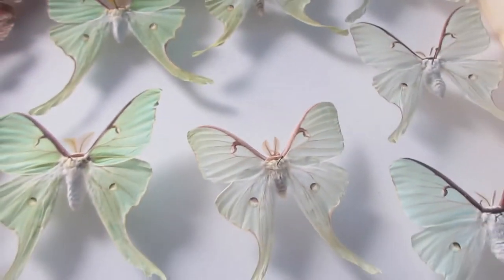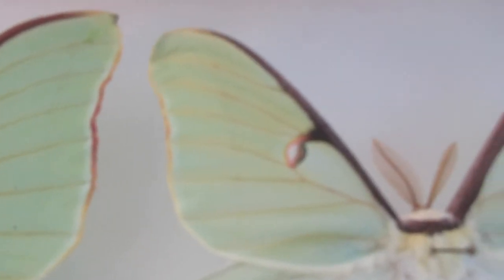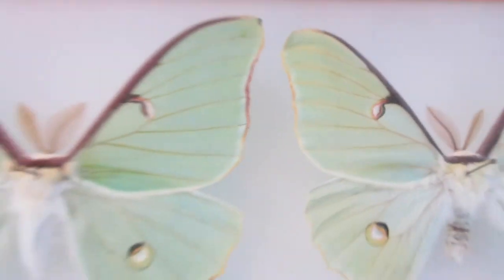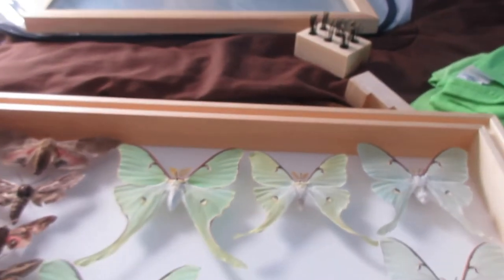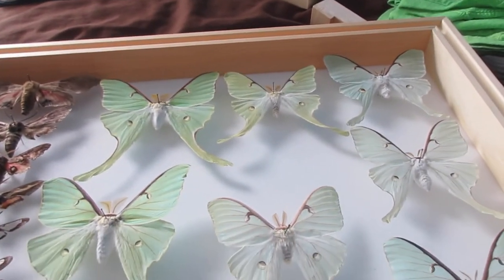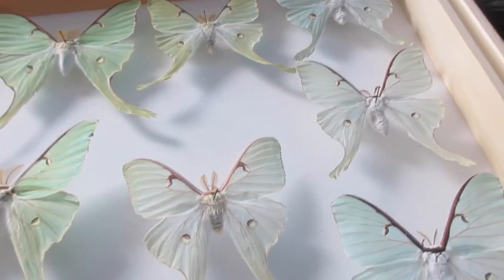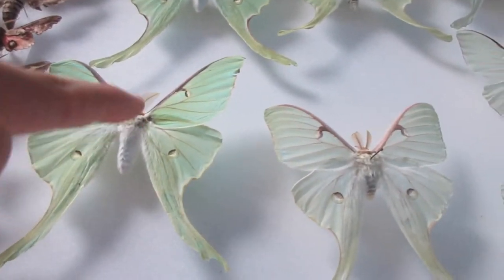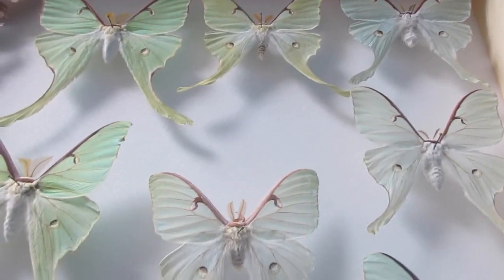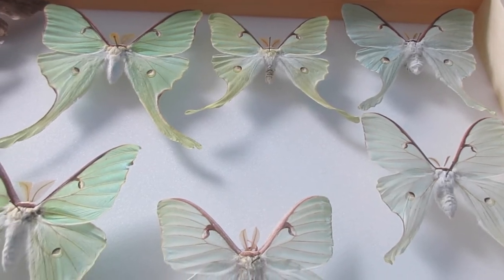You can also see a difference in wing shape — this one is more rounded and this one is pointier. I don't know if it's because of a difference in diet or because they were wild. Also, these here are from Quebec and these were found in New Brunswick, both in Canada. Maybe it's just a difference of region that could also determine their size and morphology in general.